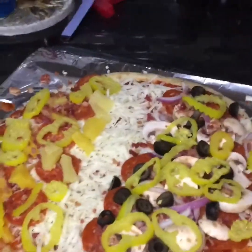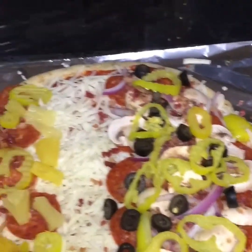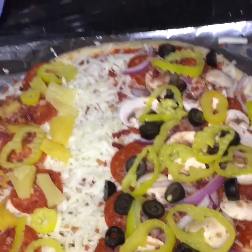I do not care. We are about to put this in the oven. The packaging says to bake the bread for eight minutes, but I'm going to do mine for about 10 to 12 minutes.